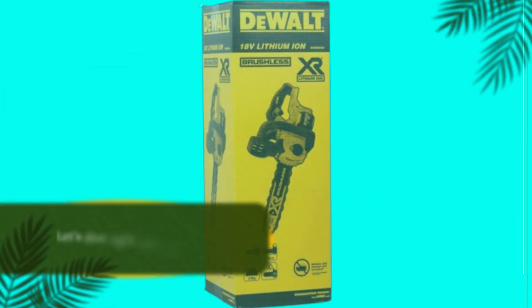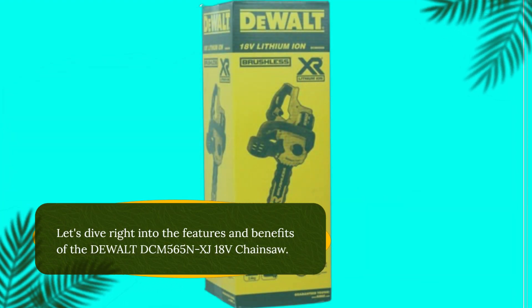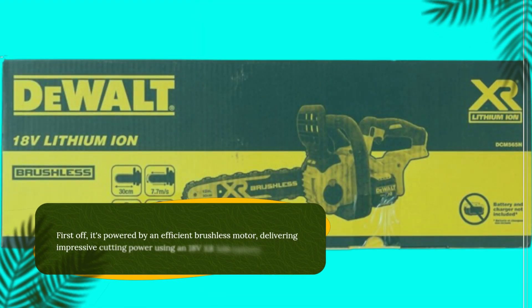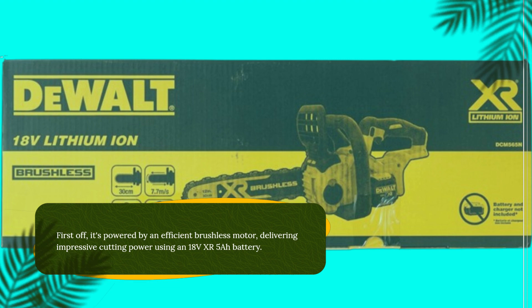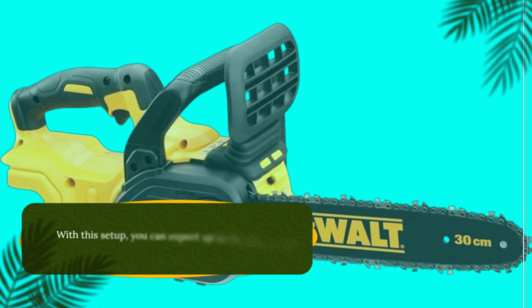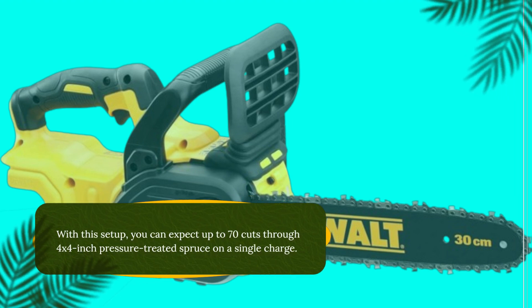Let's dive right into the features and benefits of the Dewalt DCM565NXJ 18V Chainsaw. First off, it's powered by an efficient brushless motor, delivering impressive cutting power using an 18V XR5R battery. With this setup, you can expect up to 70 cuts through 4x4-inch pressure-treated spruce on a single charge.